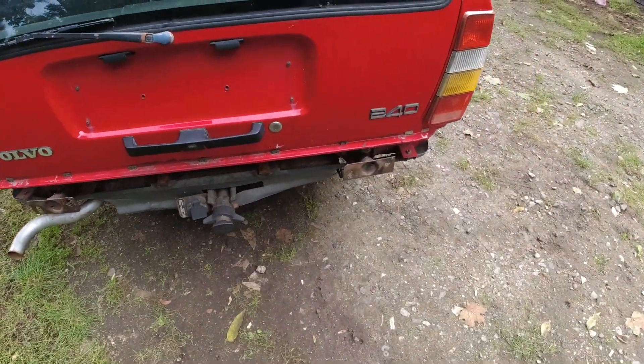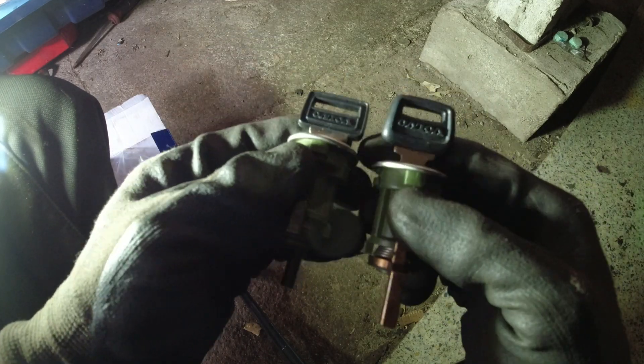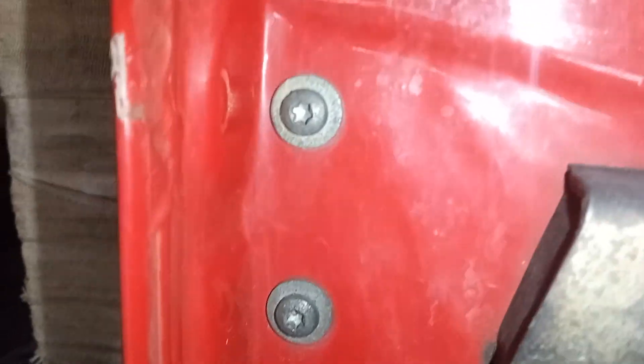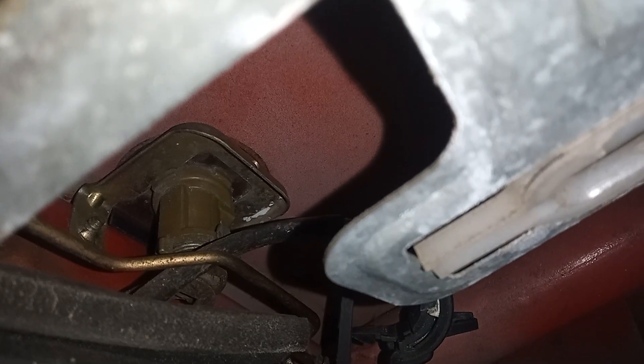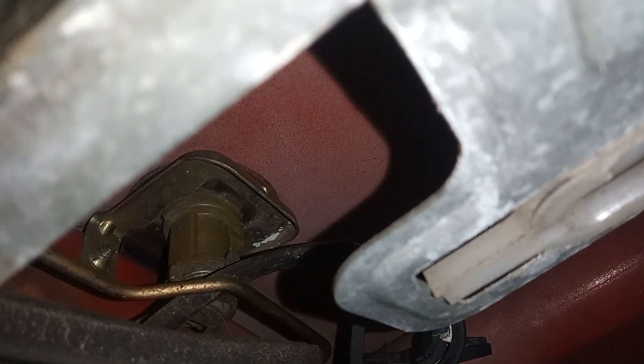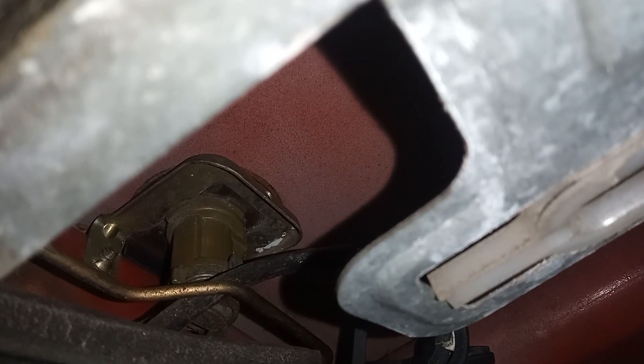So guys, here we go — a fresh set of lock cylinders. Two cylinders, one for each front door. It's kind of cool as well because we've got a 740/940-style key and then a 200-series style key, which I thought was pretty cool. I love how there's even 'Volvo' printed on them, which is a really nice touch. From Scandics — it was like 40-something euros, so about $60, to get that set. Let's go ahead and get it fitted. Hopefully it's quite simple — we've got the two Torx bits in there, and once those two are out top and bottom that bracket should just slide off and the lock should pop out. Nice and easy — definitely shouldn't say that.